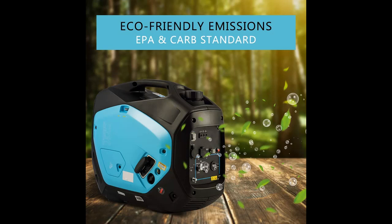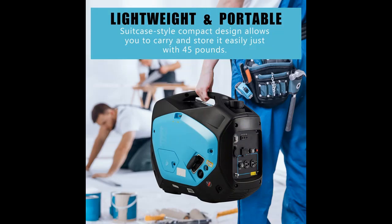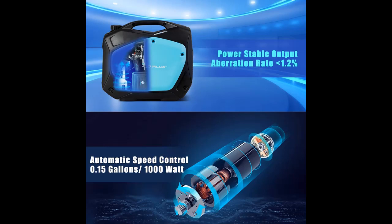Meanwhile, three lights remind you of the generator's status for correct operation. Besides, all exhaust gases are non-polluting and have reached EPA and CARB standards. With 51 dB noise output at full load, you can hardly hear sound from 10 feet away — this super quiet operation is compatible with your normal conversation.